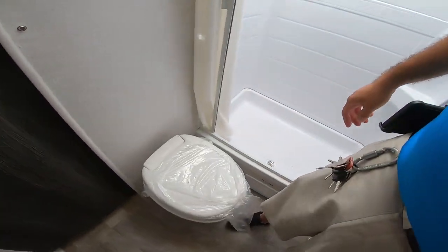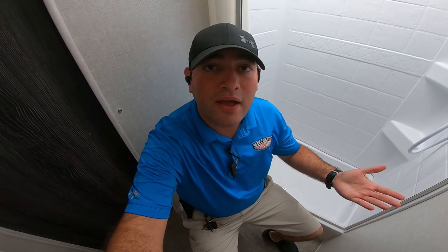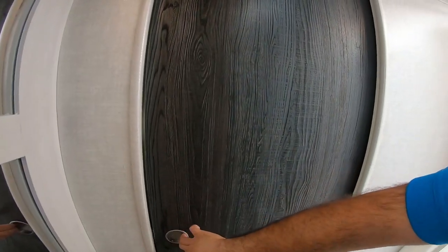Here we have the toilet — it's got a pretty good position. Really nice size bathroom. The good thing about having the pass-through is it's not very cramped like some others. Really great size bathroom for this R-Pod.